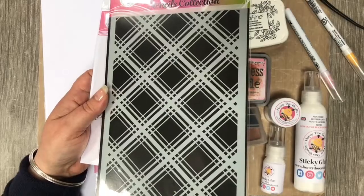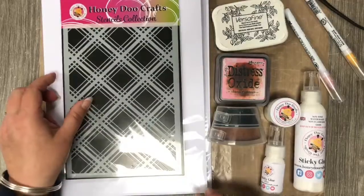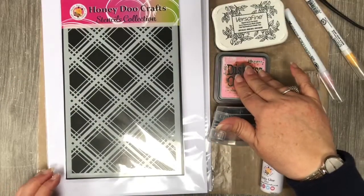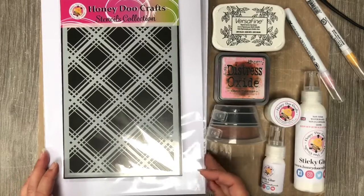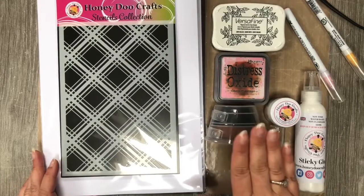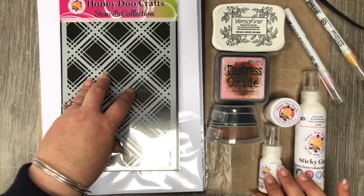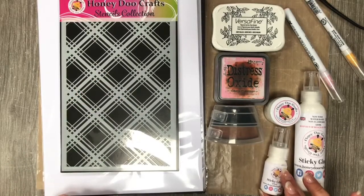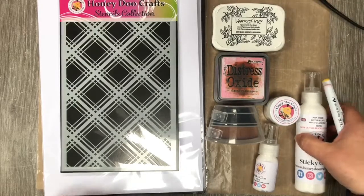As I said, Kitsch Flamingo ink, Versafine Onyx Black, our large blending brush — whatever blending brushes you've got should probably work fine; I just find the larger ones are a little bit easier to do the larger spaces. And our sticky glue and the crystal clear embossing powder. Let's move all of this out of the way and we can get started.